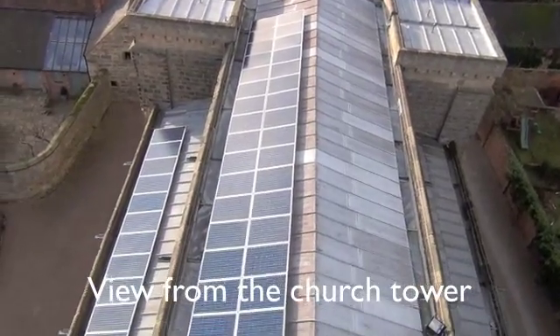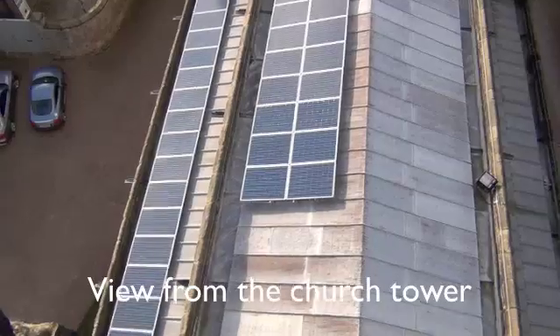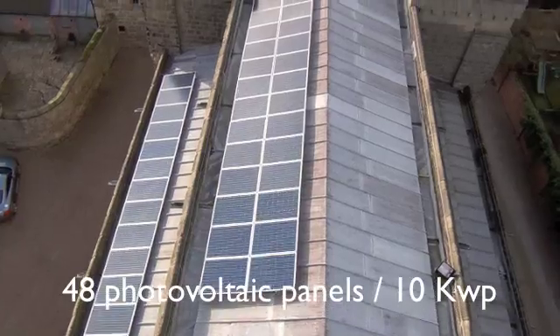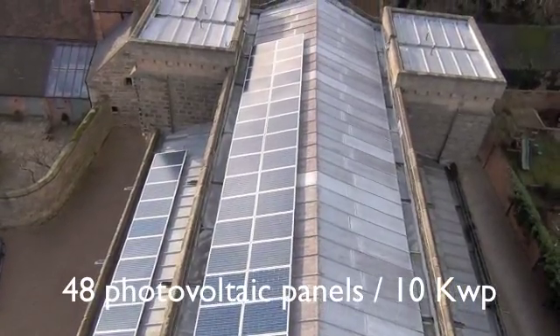We're now on the roof of the tower of Melbourne Parish Church looking down on the 48 solar panels installed on the south aisles and the roofs of the church. My name is Sarah Spencer from Melbourne Area Transition. The church project installing the 10 kilowatts on the Grade 1 listed parish church has had a real knock-on effect with the wider community in encouraging people to install solar PV on their own houses. I think it's made people realise that it can be done on any type of building.